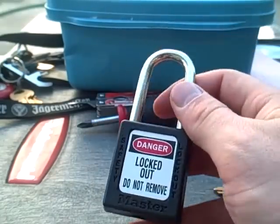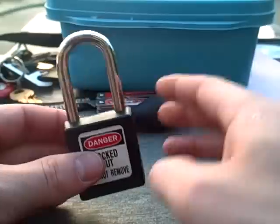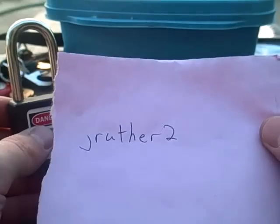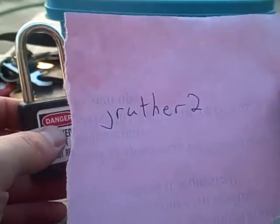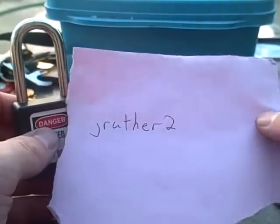Hey everyone, I got a Masterlock Lockout series. This lock was sent to me by J.Ruther2. Thanks a lot man, I really appreciate it. And if you haven't already, check out his videos — he's got some really good stuff.